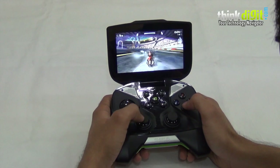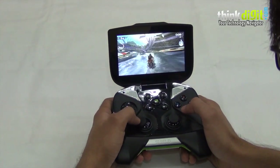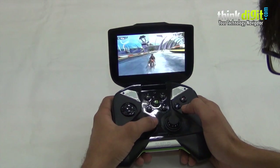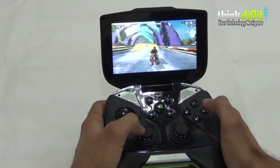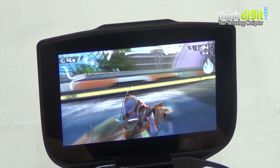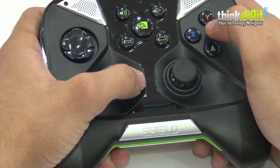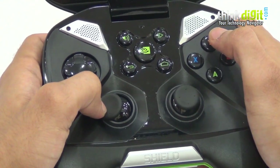Coming to games that are compatible with the controller — we have Riptide GP here, which is a graphically heavy game with impressive water effects, and it looks really good on the Shield. It does support the controller: I'm using the triggers to accelerate and brake, and the analog stick to steer. These are traditional controls you'd find on most racing games on a console today, and it's great to see that implementation on a device like the Shield.